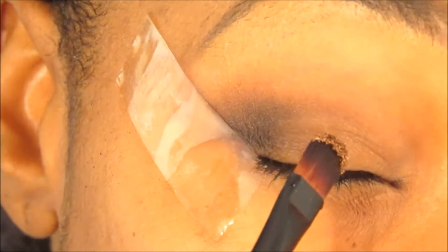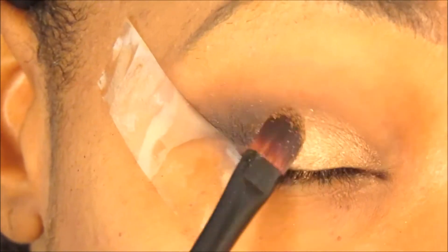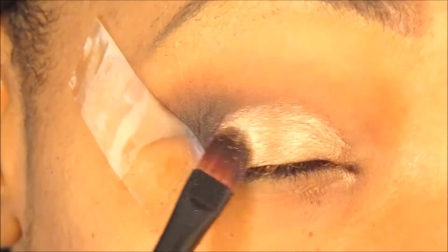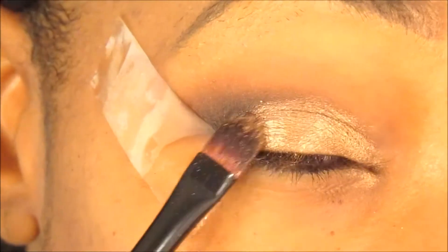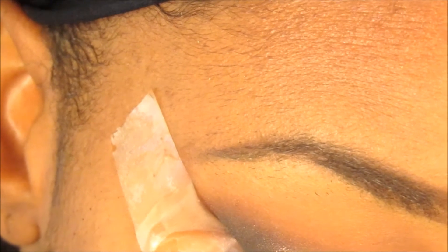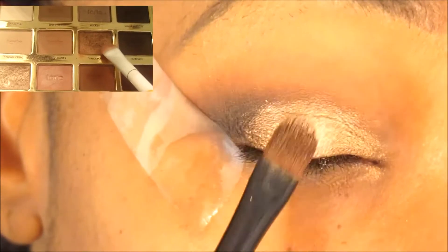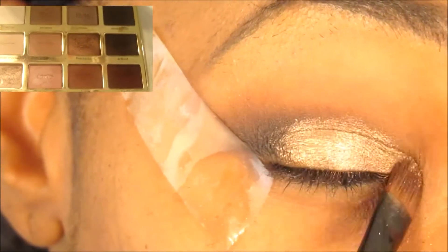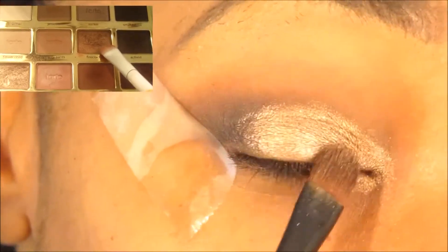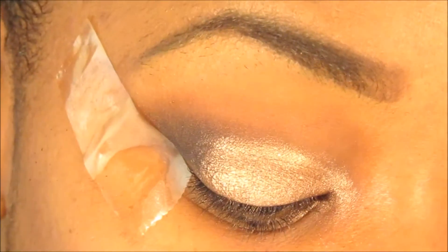Once you've blended it, I wet my makeup brush and then go into the Tartlet palette with the color Firecracker, which is a shimmery gold or copper color. Wetting your brush really brings out the color and gives maximum results. On top of Firecracker, from the same palette, I go in with Funny Girl, which is a brighter color. I place it on top and in the inner corner of my eye to open it up because it's so bright.